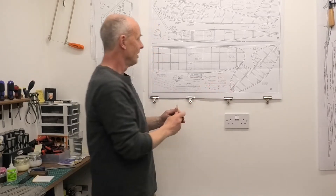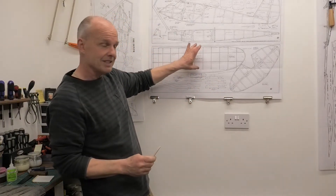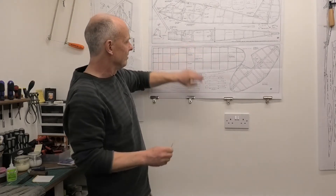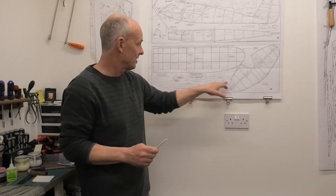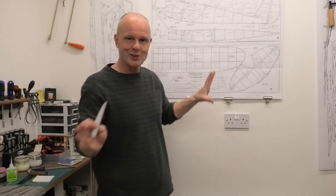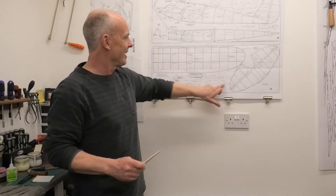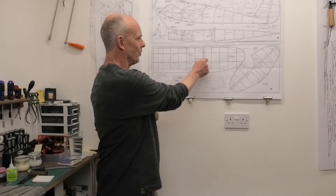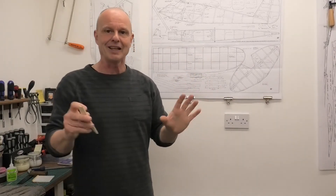We either follow the ribs and make the chords slightly less, or we follow the wing and lengthen the ribs on this template. So I've decided to go with the wing. Long story short, I've had to make these slightly longer so that they actually fit the wing on the plan.